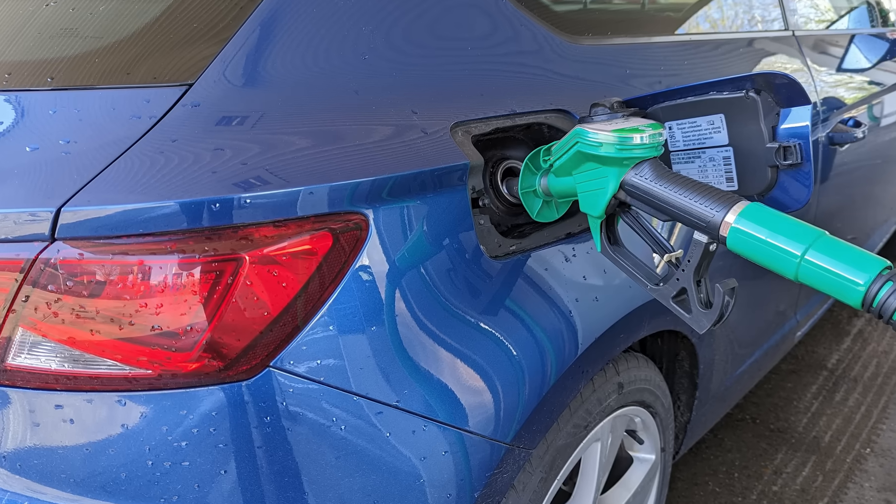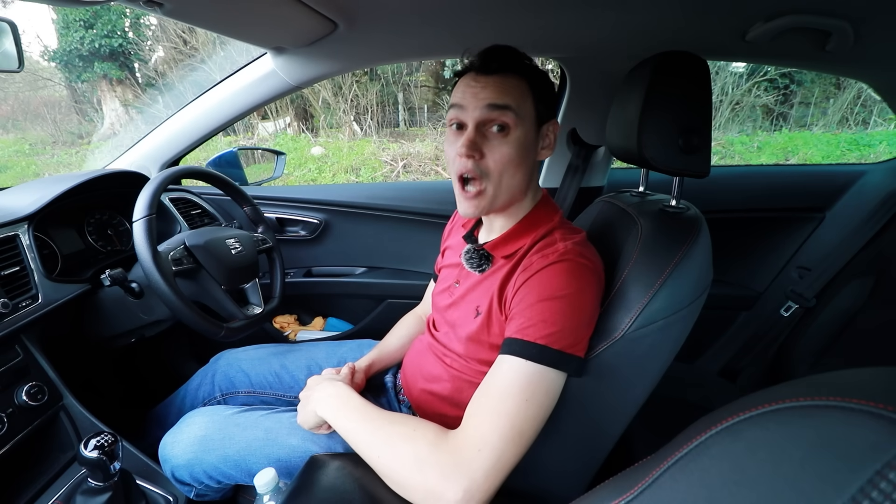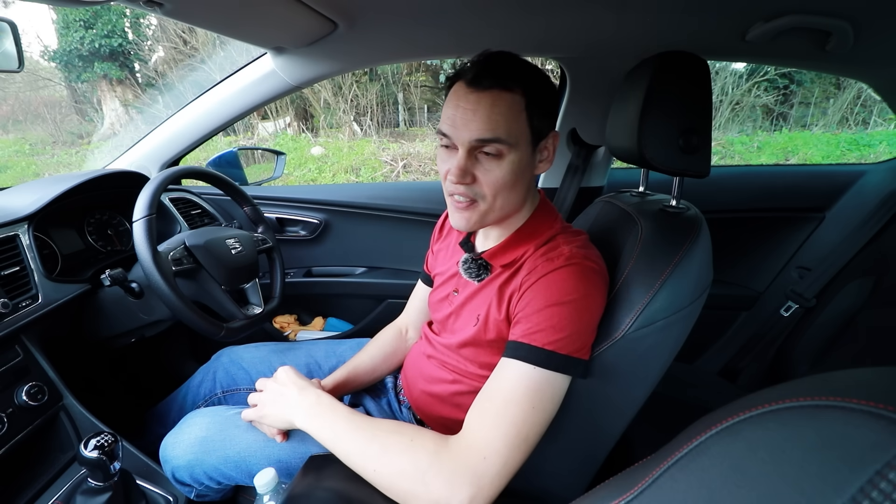Do you like the smell of petrol? Well, what you can smell are hydrocarbons, and you don't want to be breathing that stuff in. The World Health Organization classifies some hydrocarbons as Group 1 carcinogens, meaning there is sufficient evidence that they cause cancer. Hydrocarbons can also cause respiratory problems, nervous system problems, and organ damage.